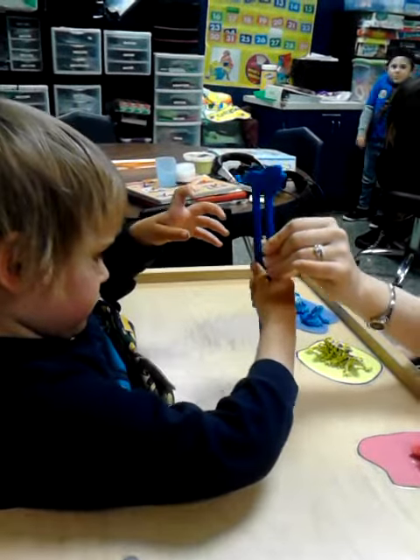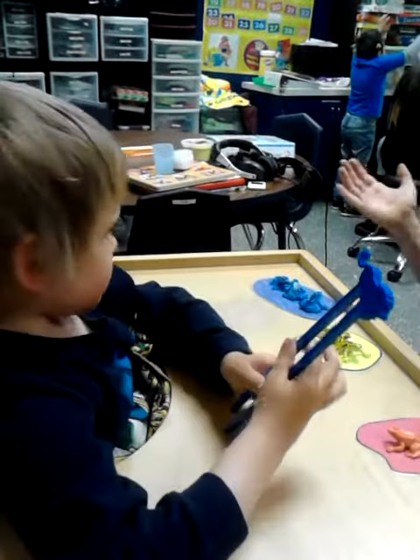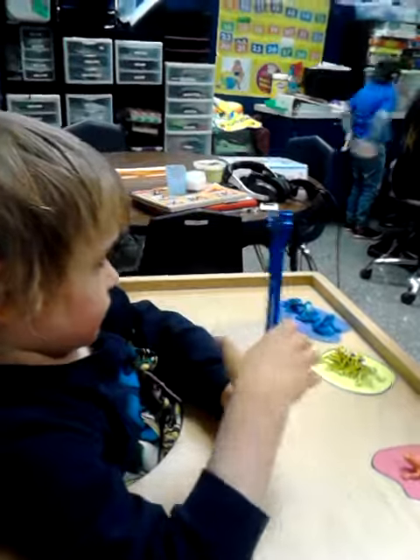Okay, turn around and face me. Thumbs up. Hooray! We did it.